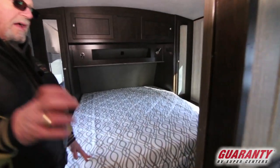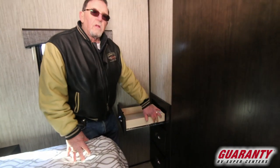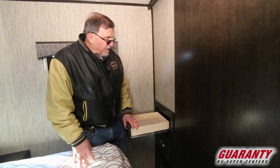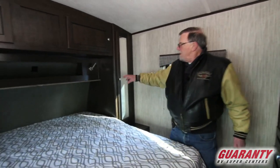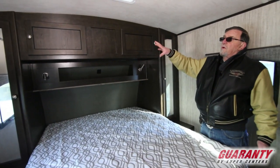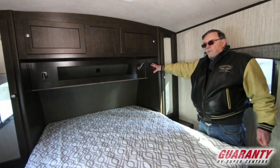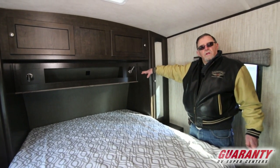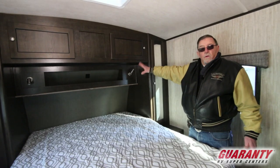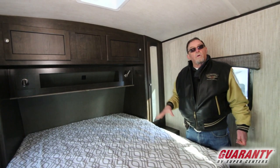Queen-size bed. Back in the corner, I'm noticing we've got some drawers to put stuff — they're all on roller bearing drawer guides, so we've got room to put underwear, socks, that type of thing. Shelf up on top, big closet on either side, cabinets across the top, fan to circulate air, indirect reading lights if you like to read before bed, and storage underneath the bed. Walk-around queen.